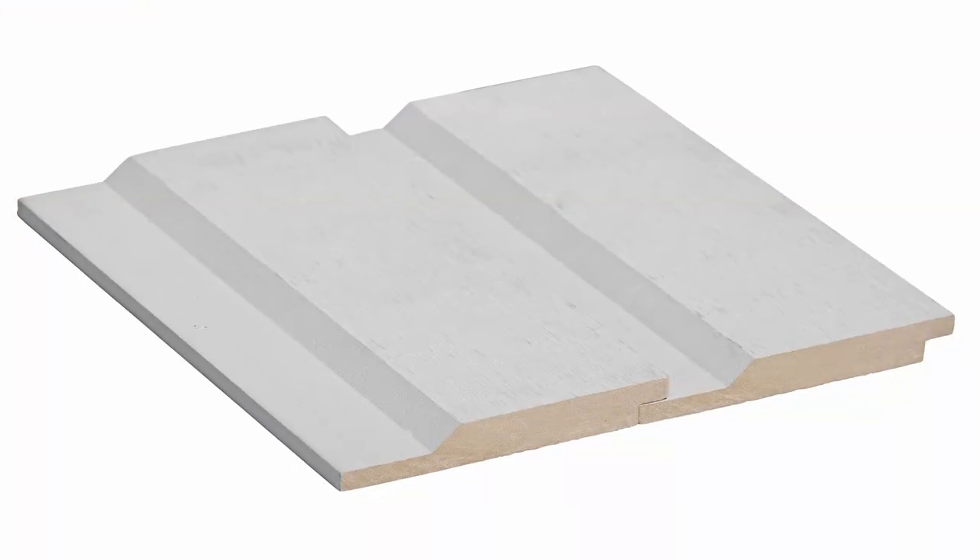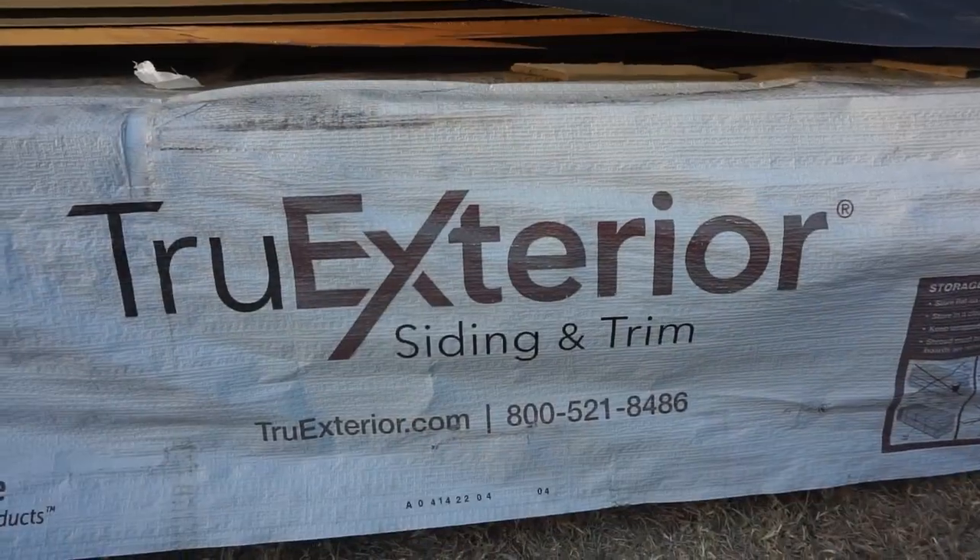A little bit about the siding: we are using a channel bevel lap siding. It is a composite material made by True Exterior. We are not sponsored, unfortunately — that would have been nice because this stuff does come at a price, but it is well worth it.